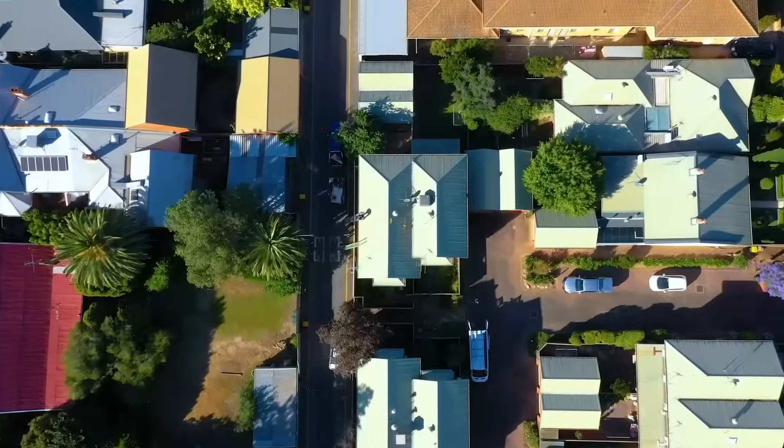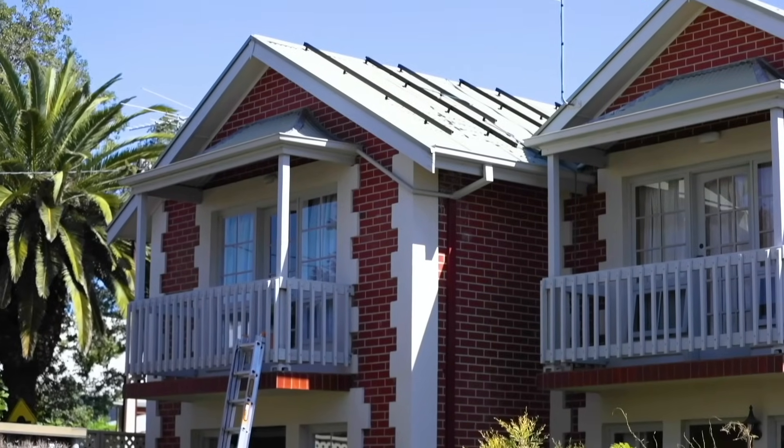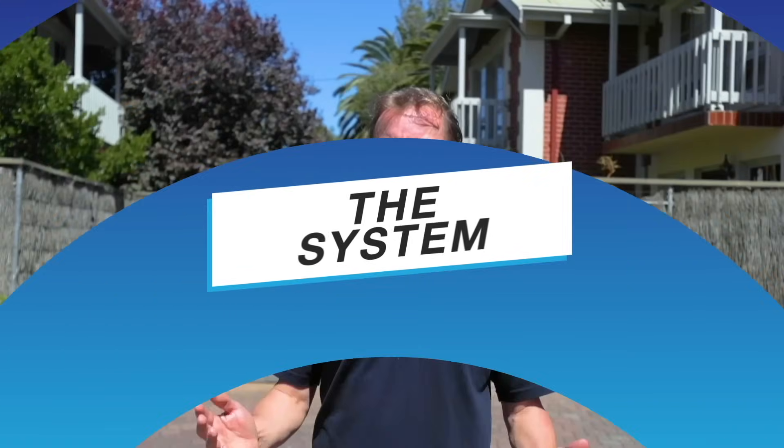We're here in Adelaide, it's a beautiful spring day and we're going to be filming a 6.6 kilowatt grid-connect solar system install on a two-story townhouse. Because we're in SA and in late September 2020 SA mandated that all solar systems need remote switch-off, we're going to have to make sure we install that capability to keep the government happy. So let's see how it's done.